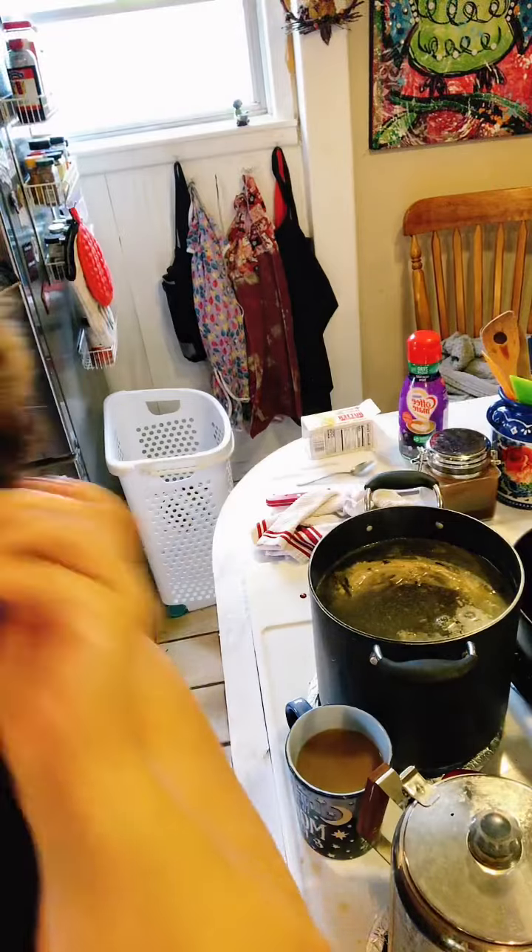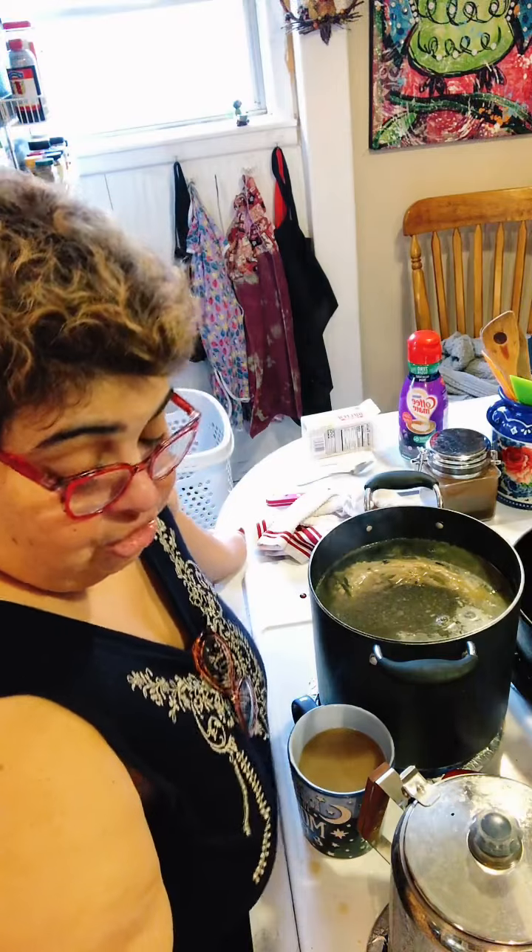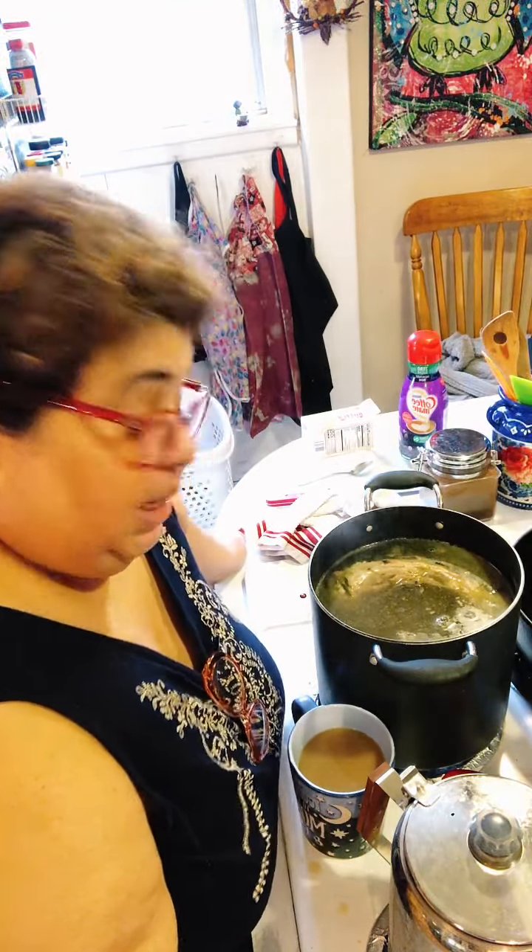Someone asked what 'frugal' means. It means economical — being mindful of expenses. I don't like to use the word cheap. We try not to waste money. We went years not going out to eat, especially with kids. Now that is one thing we splurge on. Being very mindful of what you're spending and buying, and making sure things last a long while.